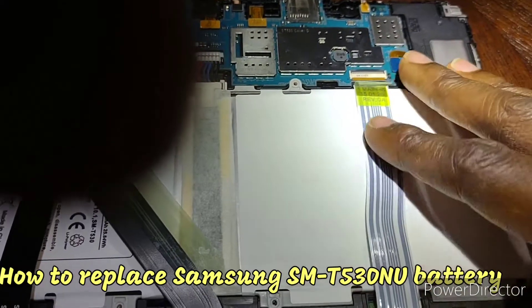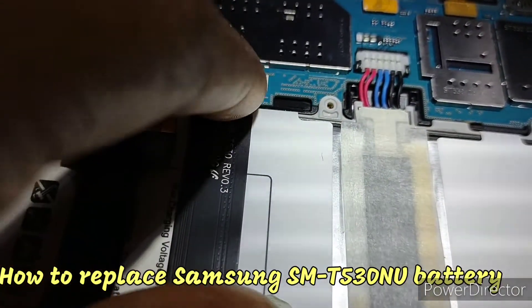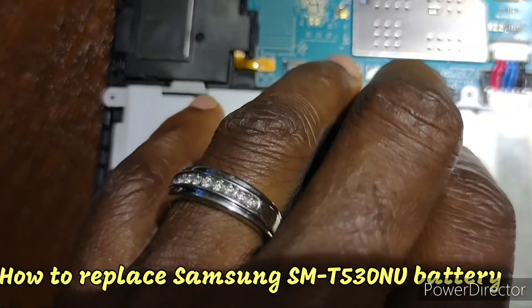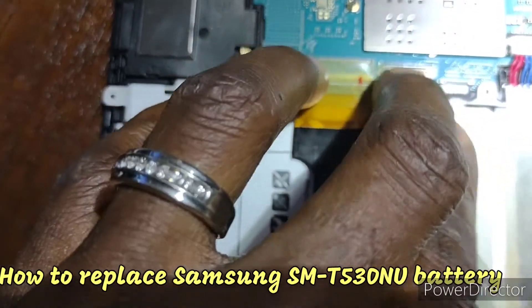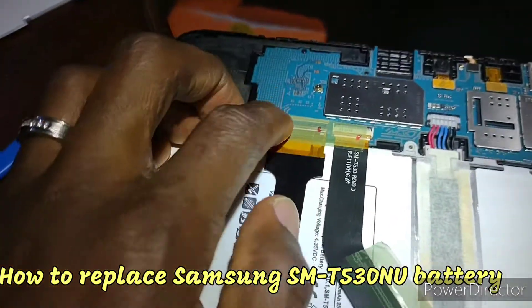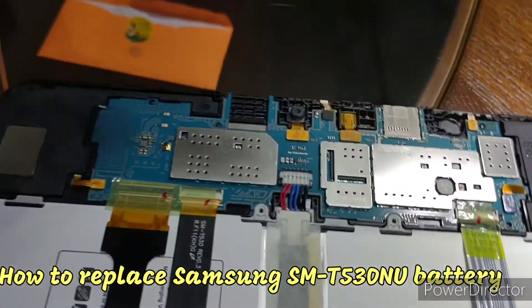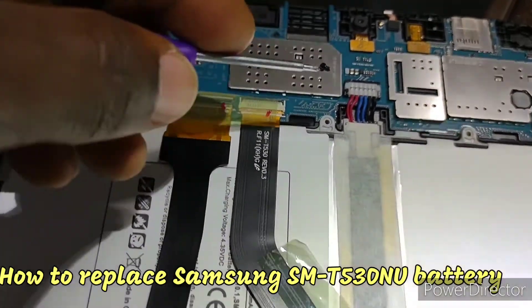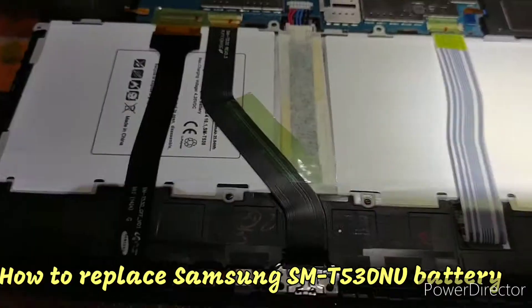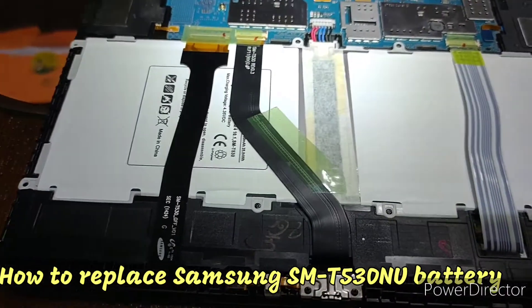Lock it back. I'll check again to make sure everything is in there. Place this one in, make sure it's right in there, lock back, and lock behind it. Everything is right in there. Now put the screws back in - we have four screws. Put the cover back, set it right, put your camera where it's supposed to be, and put everything where it's supposed to be.